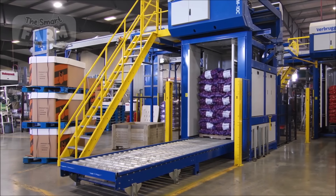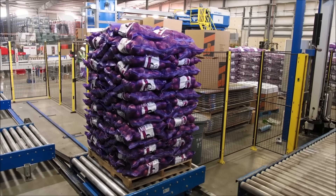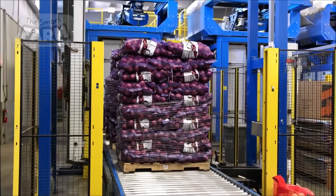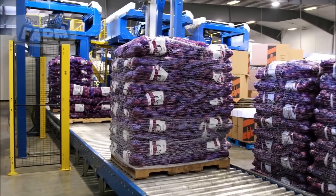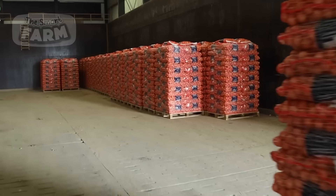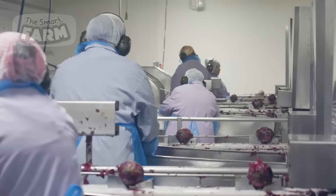These conveyor belts transport onions through each stage, from initial cleaning and sorting to final packing and distribution. Automated guided vehicles (AGVs) may also be used in larger facilities to move packaged onions to different areas or loading docks. The integration of these technologies not only enhances operational efficiency, but also maintains the quality and freshness of the onions, ultimately delivering high-quality products to consumers and markets worldwide.